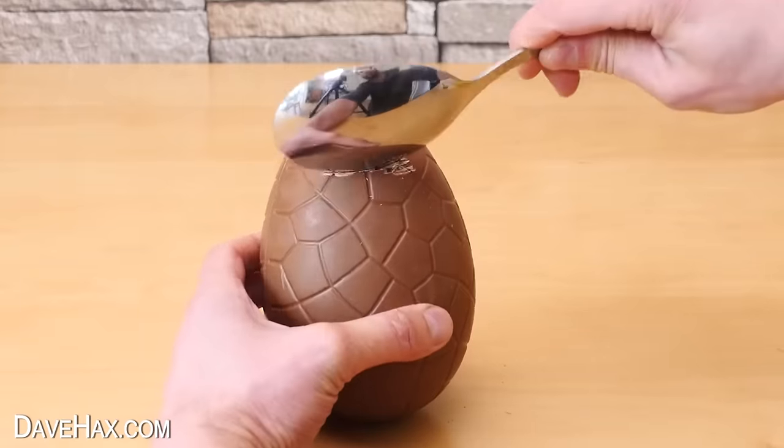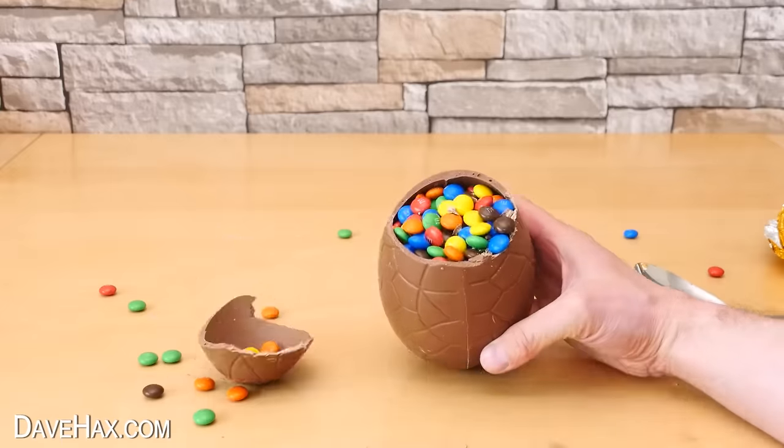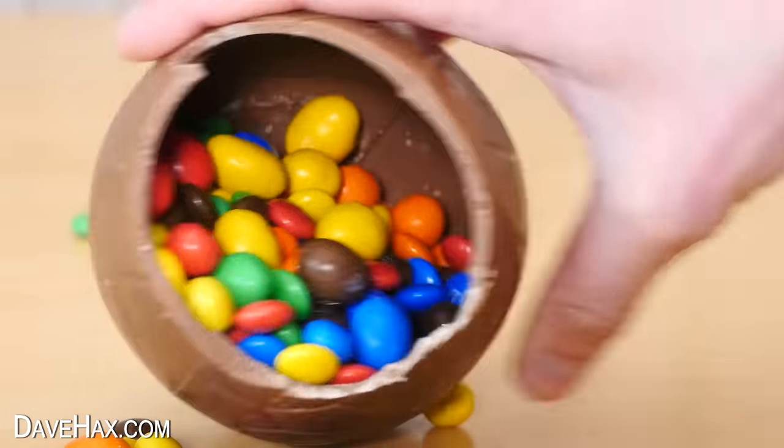To open it, I tried cracking the top off with a spoon — it's completely full of these amazing coloured M&Ms. Wow, check that out! Pretty cool, huh? That would definitely be a real surprise.